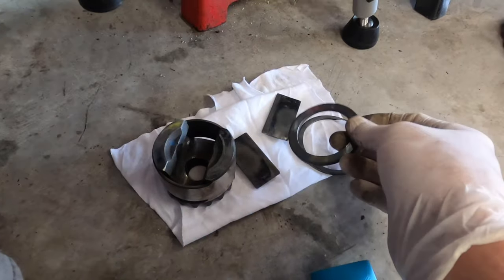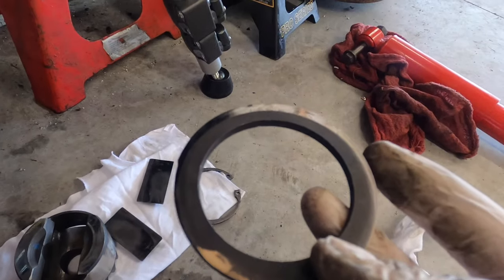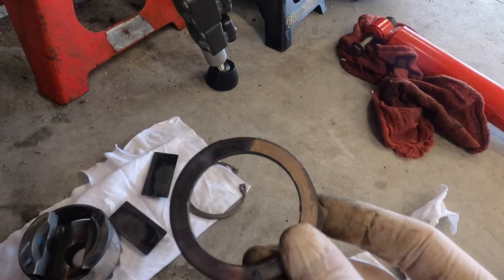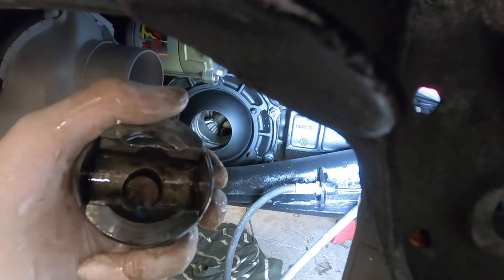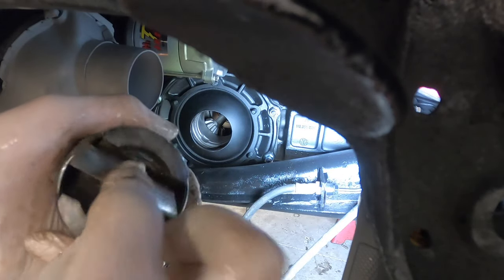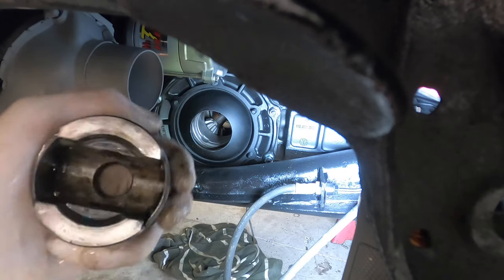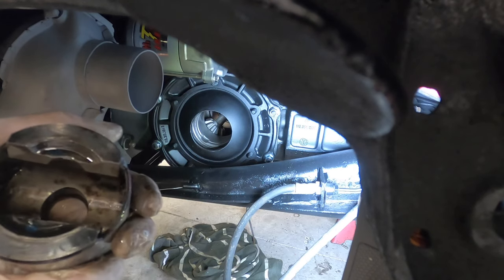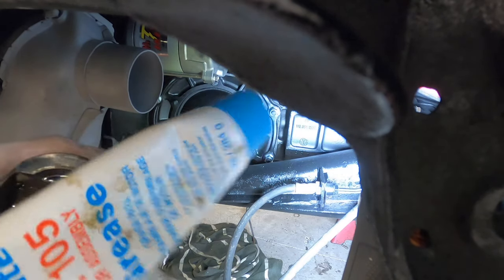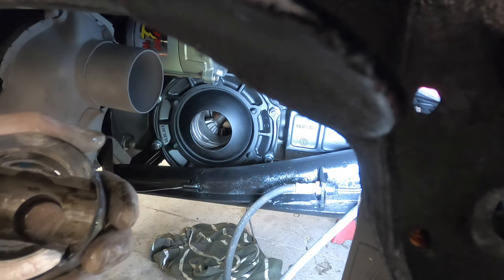I think these are called fulcrum plates. You put that in, then you put your axle in, and then you put this keyed ring in — probably put the shiny end in first. The fulcrum plates go in rounded side towards the outside of each one. They're kind of a pain, so one way I've seen is to put some grease on them — assembly lube — just enough to kind of keep them in place.